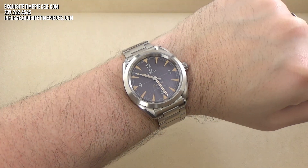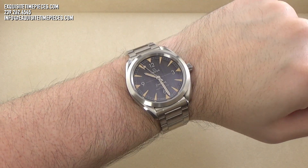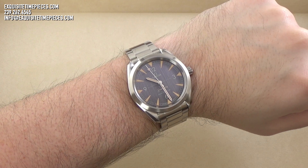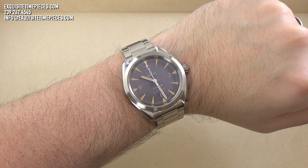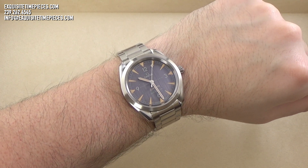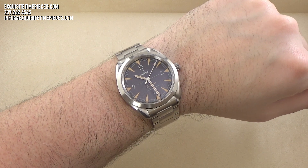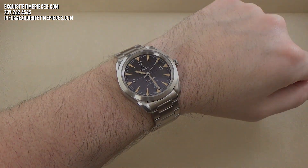On the wrist, this watch presents with a confident stature. It has a sporty tool watch appearance, yet still echoes the classic 1950s style of the watches from which this design is based. At 40 millimeters in diameter, the Railmaster should be comfortable on wrists from 6½ inches up to and including 8 inches.